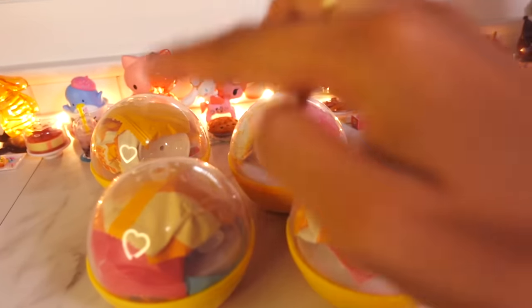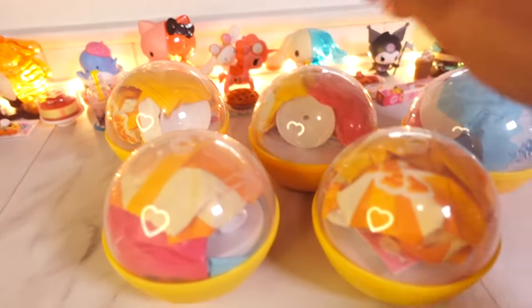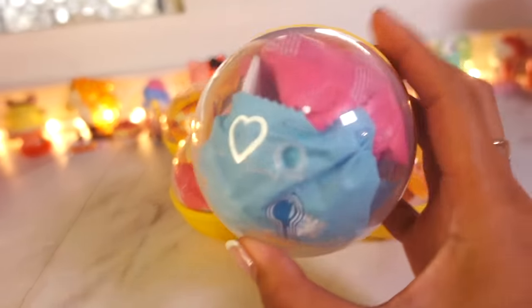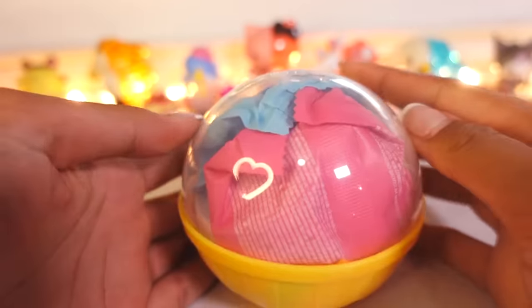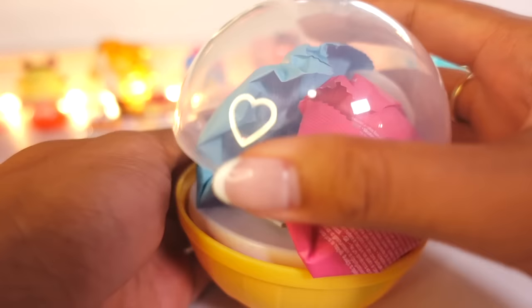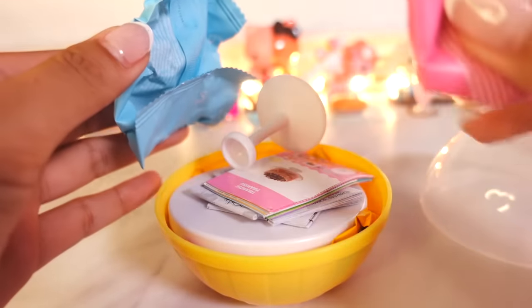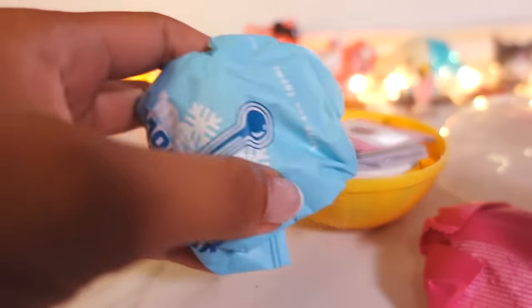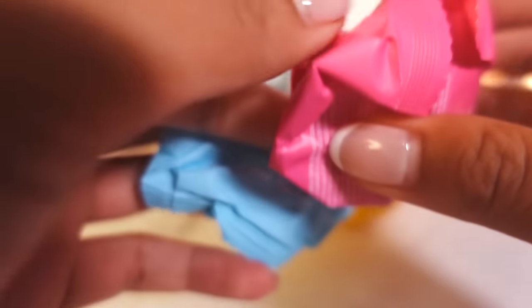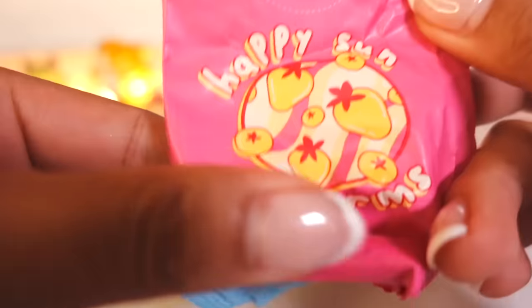Now let's see which Miniverse we're going to open first. Eenie, meenie, minie, moe, catch a tiger by the toe, if he hollers let him go. My mother said to pick the very best one and it is you! This is going to be our first Miniverse. Let's see what's inside — I'm so excited to see these brand new Minivereses that I've never seen before. Comment below which Miniverses you've built. Do you guys have a favorite series? Is it diner? Is it cafe? Series one, series two?